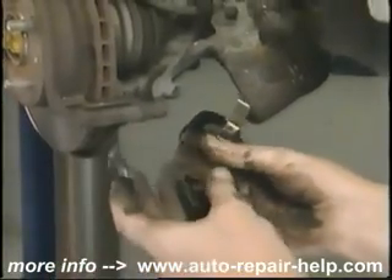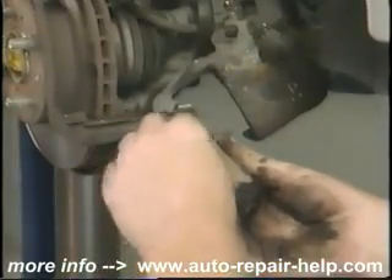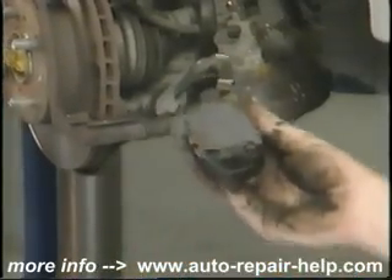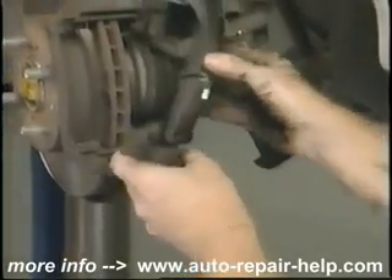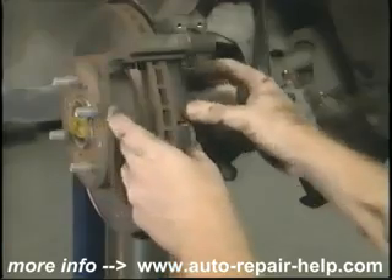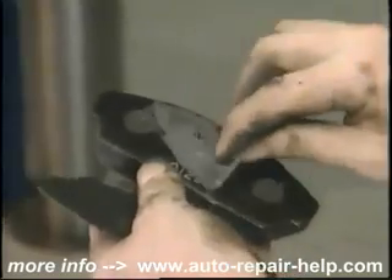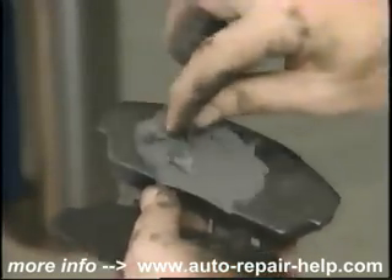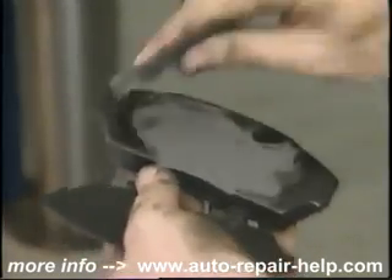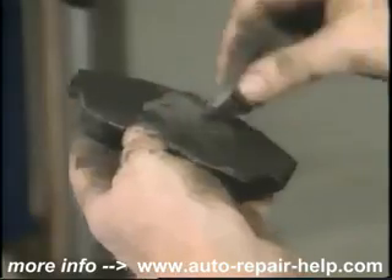It's a big help to keep the other side of the car assembled so you've got something to look at in case you have a question. Brake squeal generally comes from the piston pushing on the backing plate of the brake pad, not the brake pad pushing on the rotor. Repeat the anti-squeal compound on the outer pad and replace the shim. If your new pad kit didn't come with new shims and you took shims off, go ahead and reuse them.